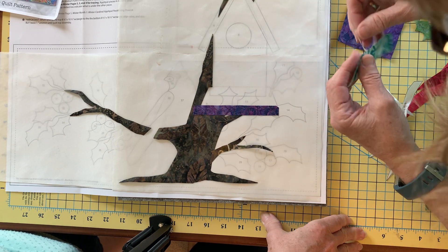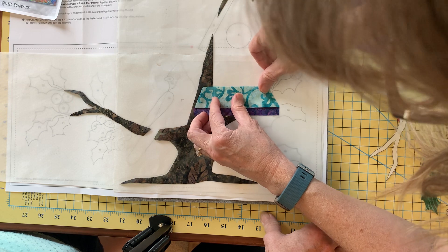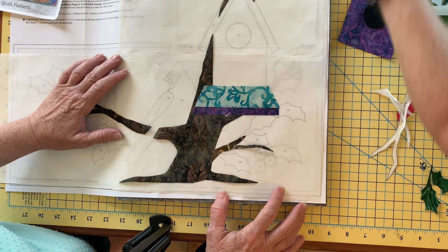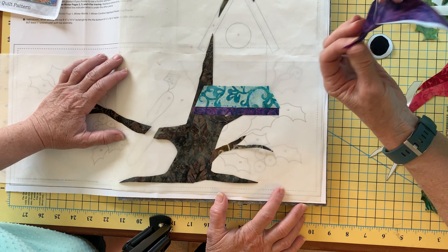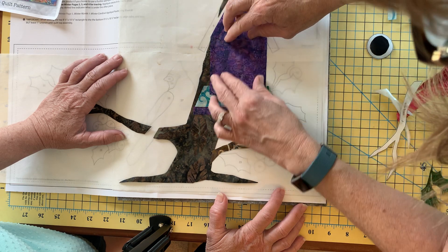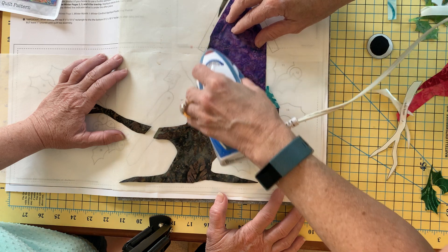Number six is my birdhouse platform. I'll set him and line him up into his location, then give him another little tap with the iron since I have him in the right place. Number seven is my birdhouse — this purple really makes me happy, I love this purple color. I've got that lined up and I'm going to give him another little tap so that he stays in place.